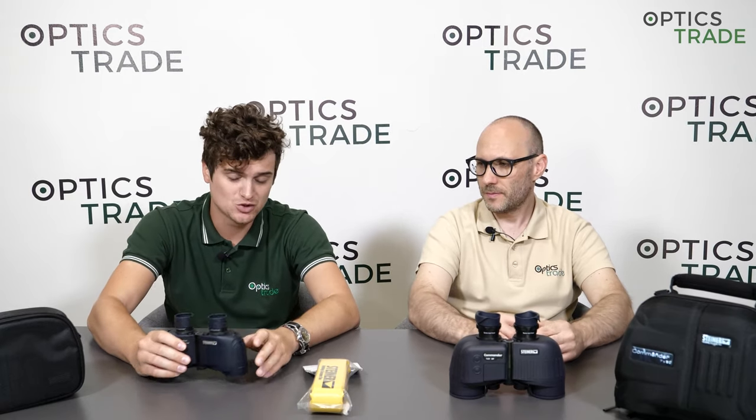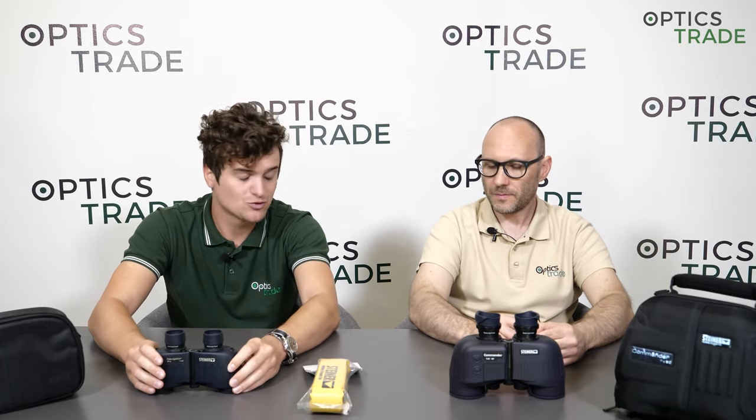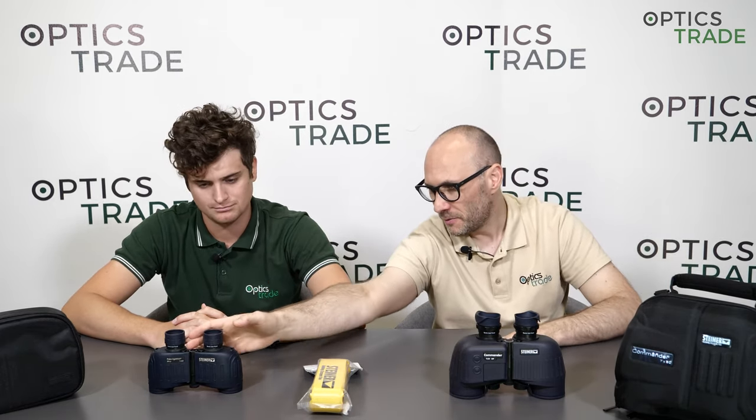I went sailing this year and even when the waves were a little bit higher than usual, seven times magnification was still comfortable to use — so there is some truth behind that. Now if we go to the differences, this is the main question we receive so many times from our customers: should I go with a 7x50 model or should I go with a 7x30 model? In terms of field of view, they're really, really similar.